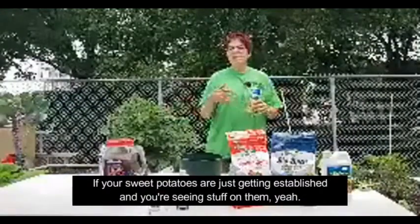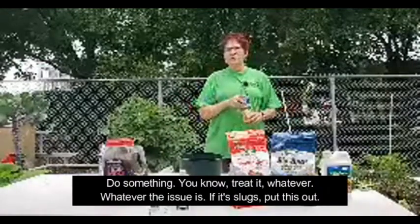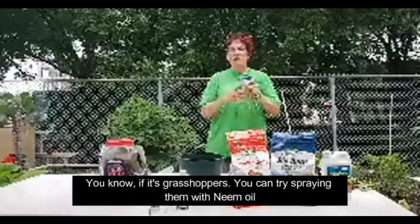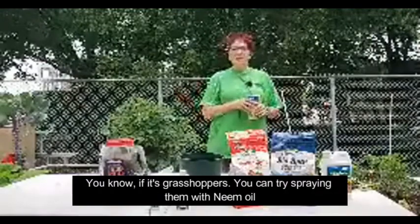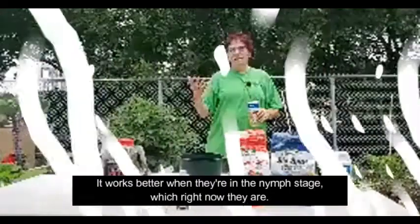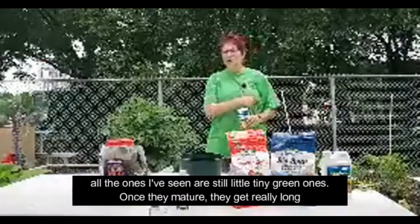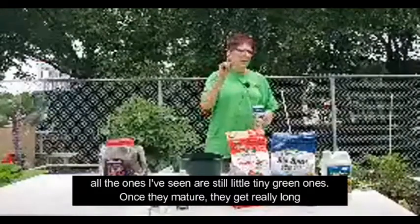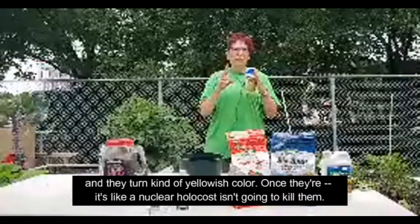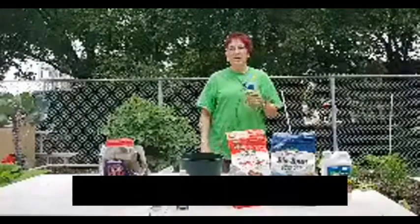If your sweet potatoes are just getting established and you're seeing pest issues, do something — treat it. If it's slugs, put this out; if it's grasshoppers, try spraying them with neem oil, but you have to spray the grasshopper directly. It works better when they're in the nymph stage — right now the ones I've seen are still little tiny green ones. Once they mature they turn kind of yellowish, and once they're at that stage it's like nothing will kill them. They're just impossible — like the cockroaches of the garden.